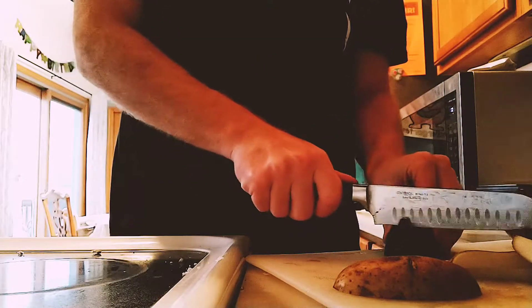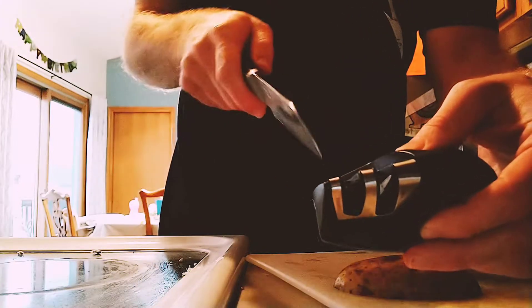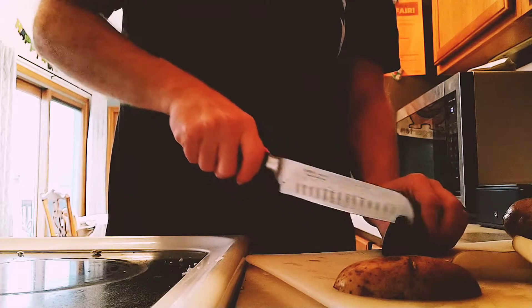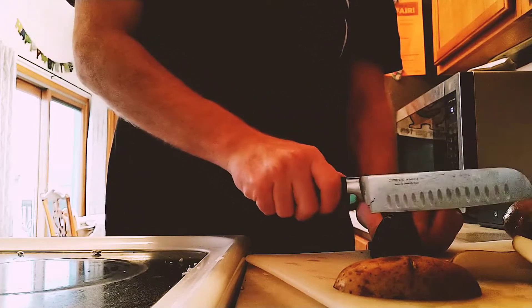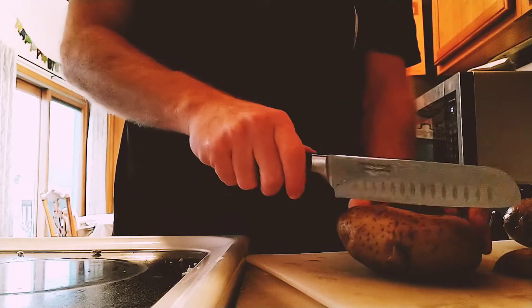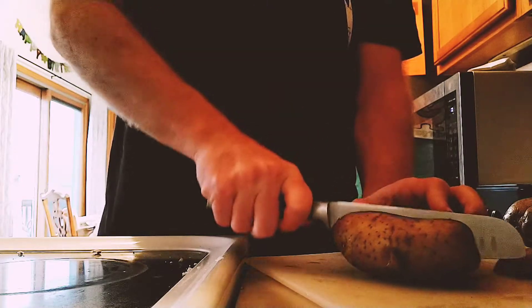So there's a couple of strokes on that one. It's got two different stages — a coarse and a fine. I usually do about three coarse and then three fine. Grab a different potato — here, pushing straight down.